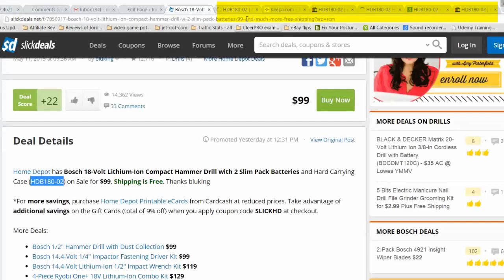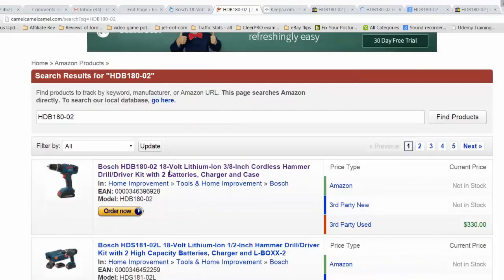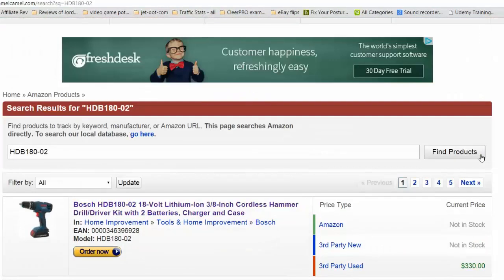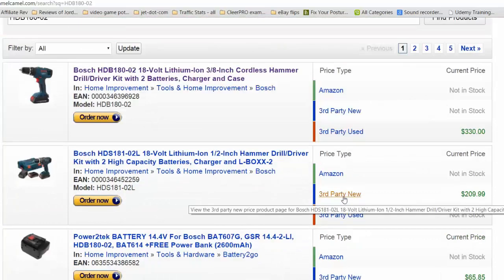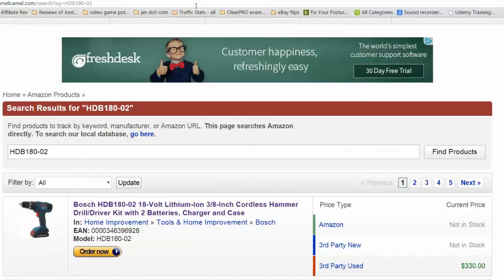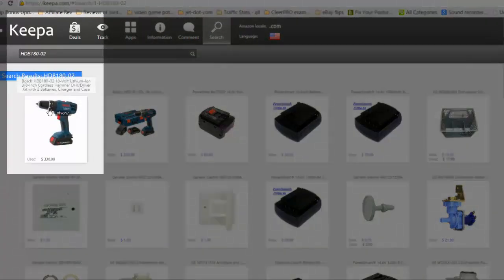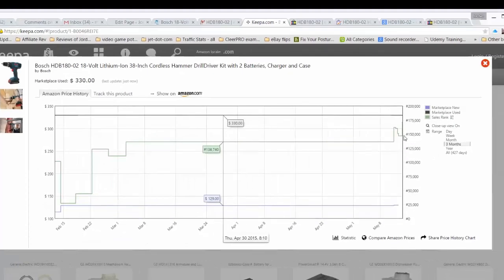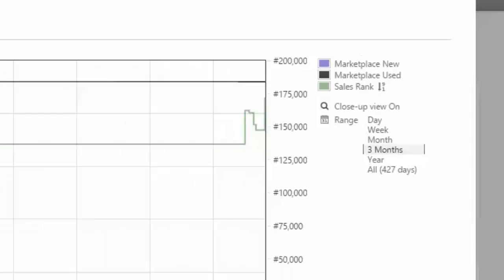You'll see the tabs pop up and load results. The first tab is CamelCamelCamel — the HDB180-02 is selling for $330 used, which is interesting. On CamelCamelCamel it also shows the Amazon.com result. Clicking that, the sales rank is decent at around 150,000, and the price is upwards of $300.